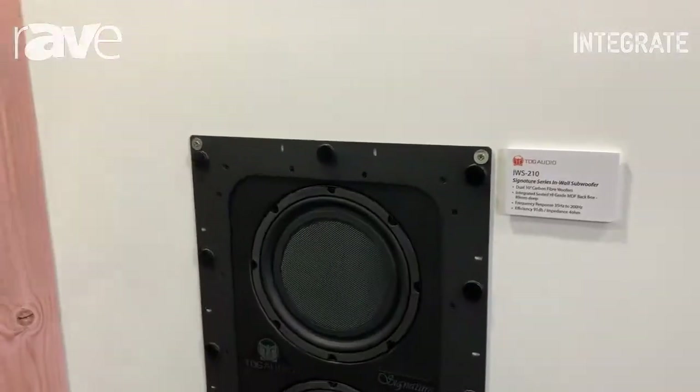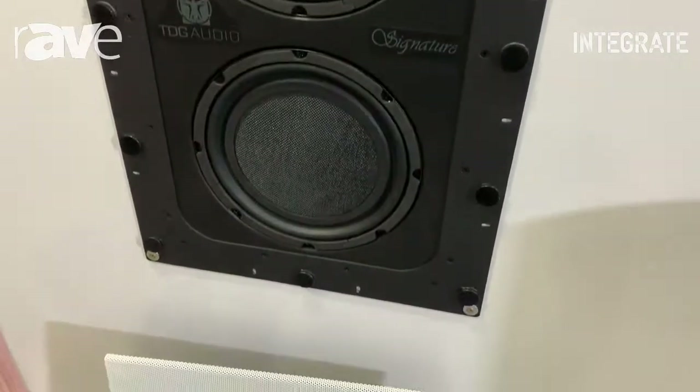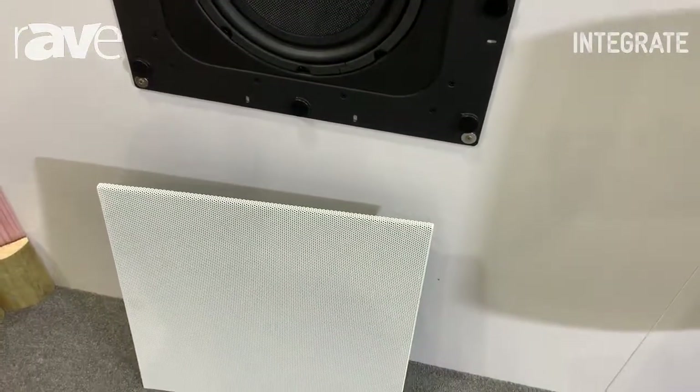And add a subwoofer of your choice — for example, the IWS 210, which of course is a 2x10 inch, or down below the brand new IWS 110, which of course is a 1x10 inch.